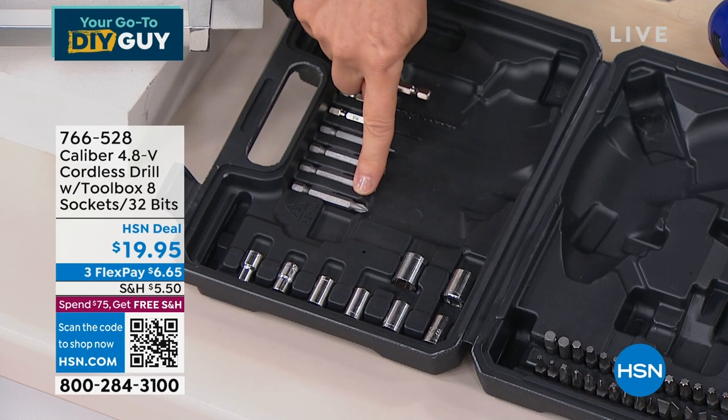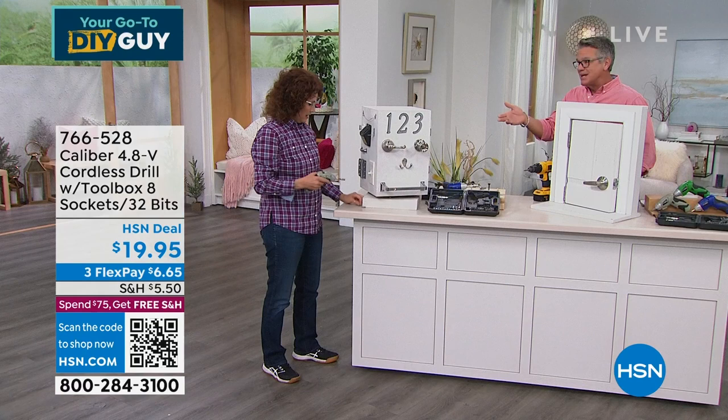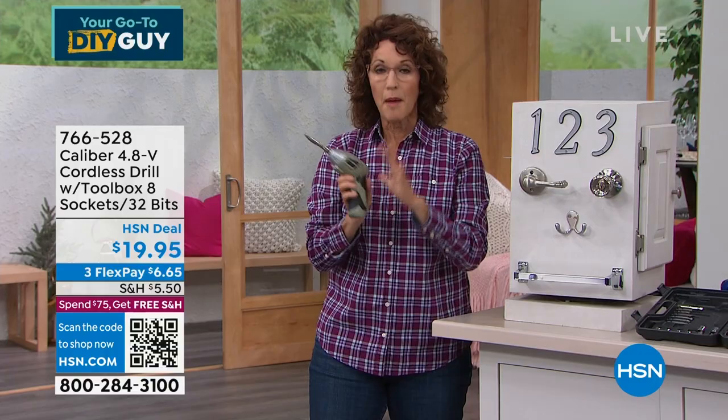Grab the today's special and grab one of these — these are all the best do-it-yourself items we carry. This could easily be $49, but it's $19.95. Linda will take you on a tour of how you can use it. For major outdoor work you'd use a bigger tool, but for inside household tasks this is perfect.